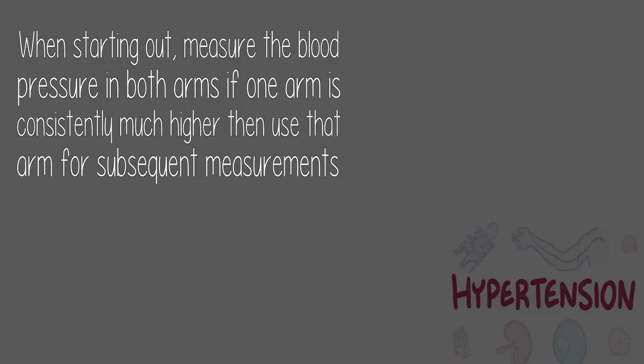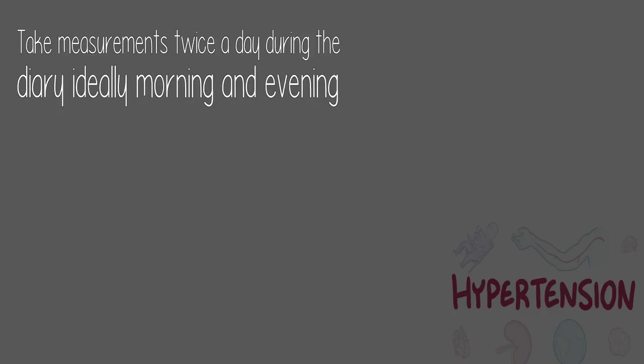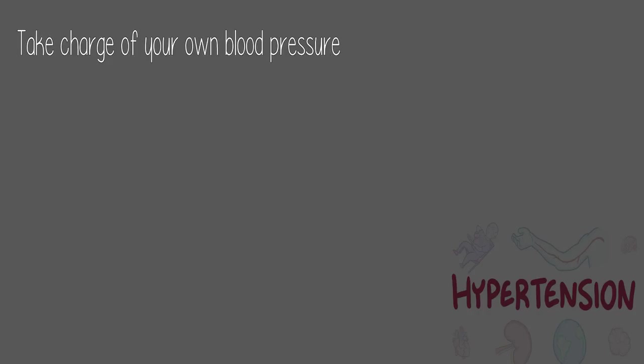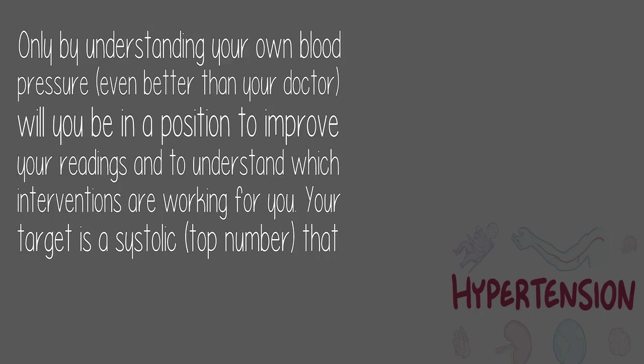When starting out, measure the blood pressure in both arms. If one arm is consistently much higher, use that arm for subsequent measurements. Take measurements twice a day during the diary — ideally morning and evening. Take two readings one minute apart and document both. If you have an outlier reading it will become obvious in comparison to the general trend. Take charge of your own blood pressure — only by understanding your own blood pressure, even better than your doctor, will you be in a position to improve your readings and understand which interventions are working for you.